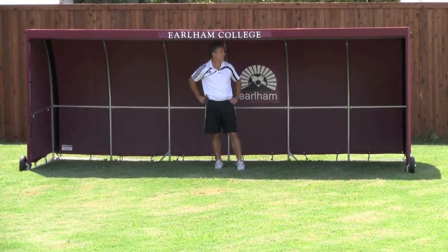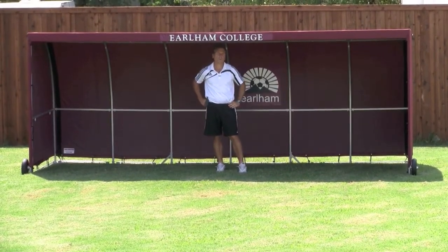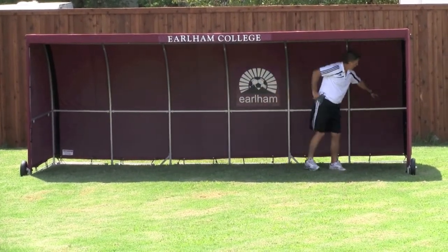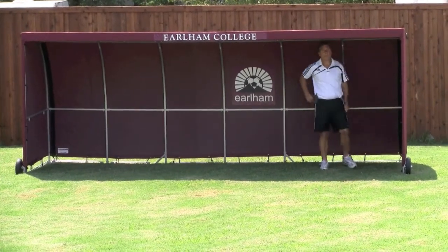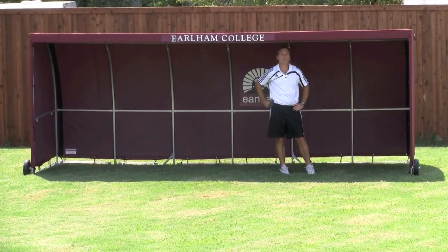We also highly recommend removal of the top out of season or during storms — very important. This particular cover has a very unique feature: it has a zipper so that between games you can zip it up and not have to worry about storms blowing it around and destroying your investment.